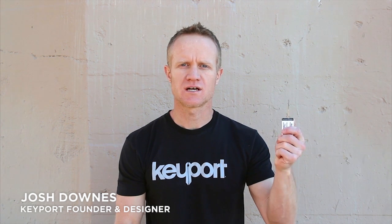Hello Kickstarters, I'm Josh, founder of Keyport, and this is the new and improved Keyport Slide 2.0.